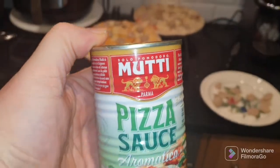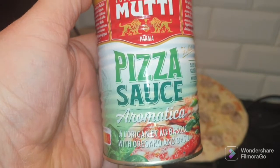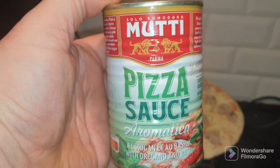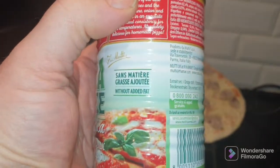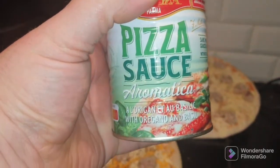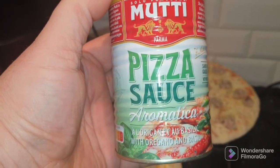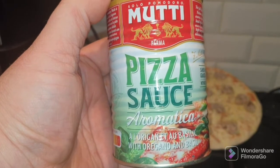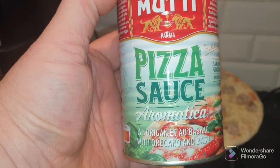Now what I did manage to pick up — excuse the camera work — was a tin of this. Mutti, however you pronounce it, pizza sauce. You usually don't buy this sort of thing because it's quite expensive — usually £3 or £2.50 a tin. But Asda were selling them for £1.50, so I thought it was worth a go. What I'm going to do is make some pizza sticks or French bread sticks later in the week and get some of this sauce on it and see what it's like.